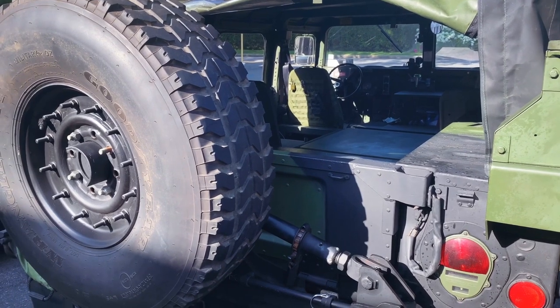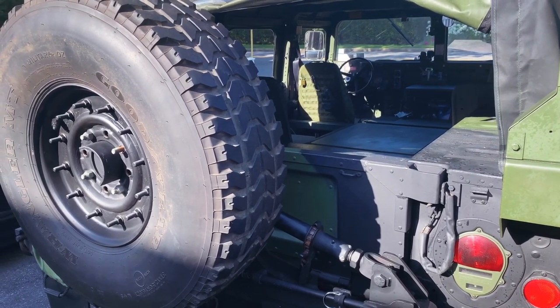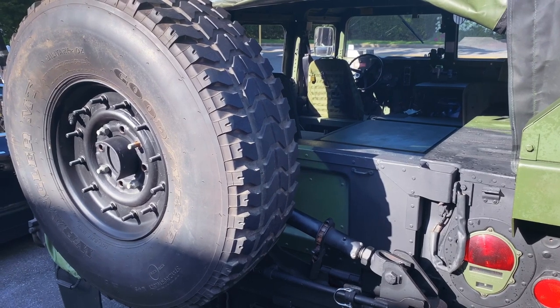If you use your truck bed frequently, you might not want a Rhino carrier because you do have to lift it out of the way to open the lift gate. I like having the spare tire and I like the look.